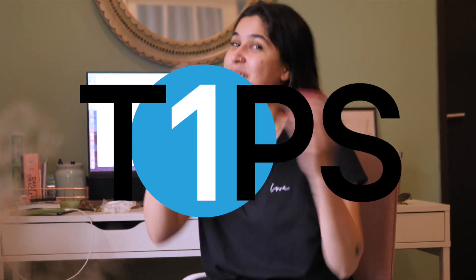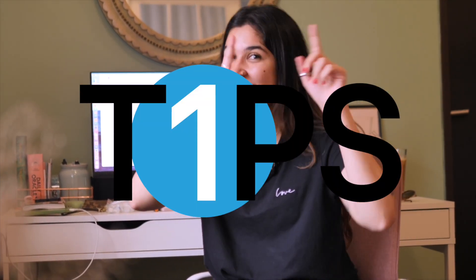Hey guys, welcome back to the Diabesties channel! Jazz here, and today we are introducing our latest segment called — drumroll — 'Tips with the T1.' You get it? I think it's a lame joke but I really liked it.